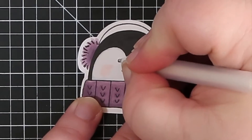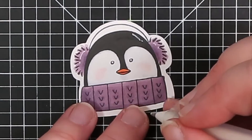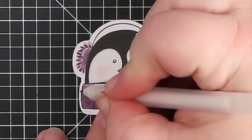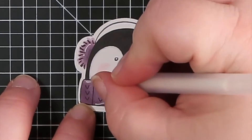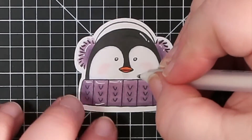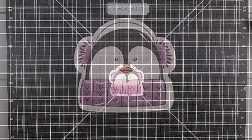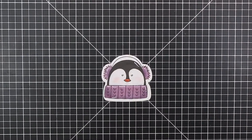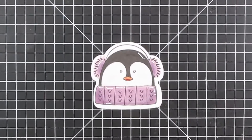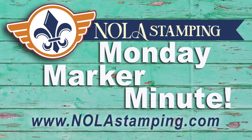I'm using my white gel pen and just adding a couple little highlights here and there. Anywhere where the markers sort of bled over I'd go over that with the white gel pen, anywhere I don't want marker to show. And that is it! The penguin is super easy, but I think it came out adorable. I can't wait to see your version of it — make sure to tag me and stay crafty!